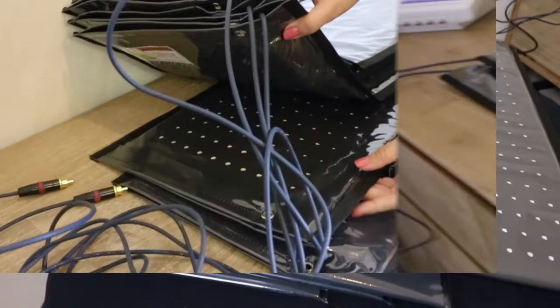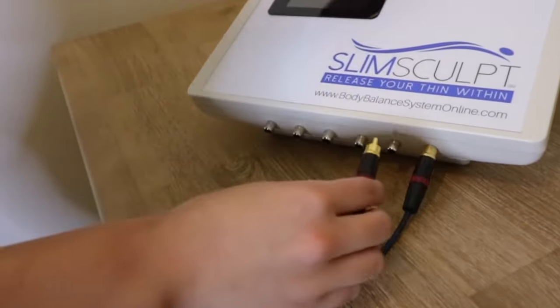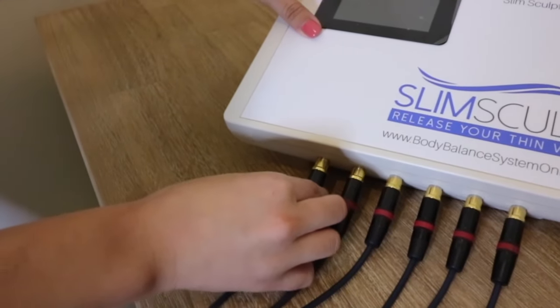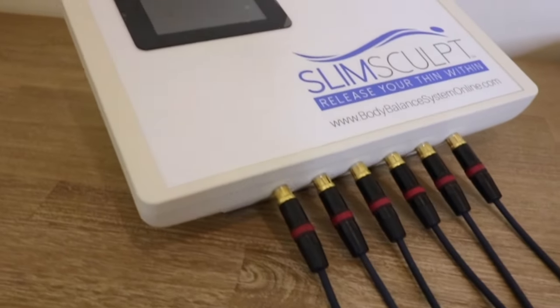Each controller is equipped with six or seven ports for the pad system jacks. From right to left, insert the largest pads to the right, next add the medium pads, and lastly the small pads. This is the recommended method, but is completely up to each individual practitioner's preference.